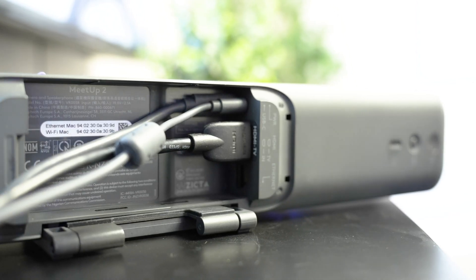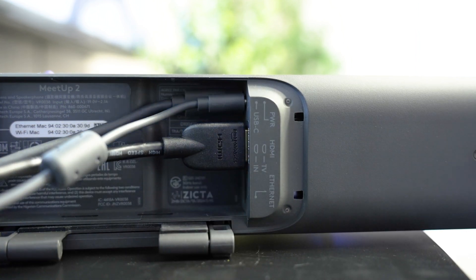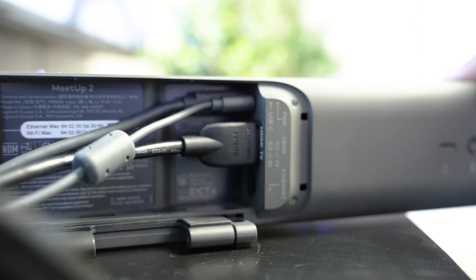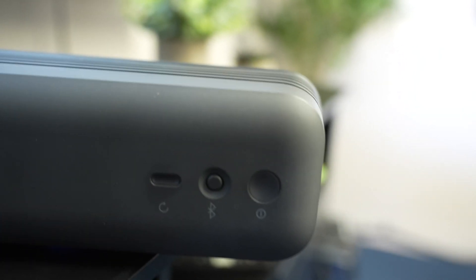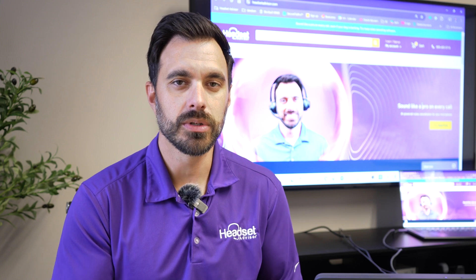There are five ports on the back of the Meetup 2: your power port, USB-C, HDMI in, HDMI out, and an ethernet port. There are also three buttons: power, Bluetooth pairing, and the ability to turn your local area network on or off.